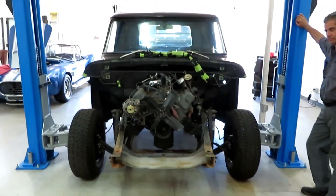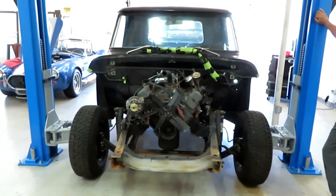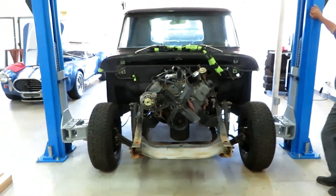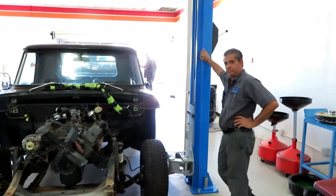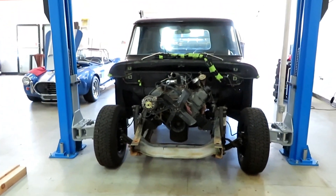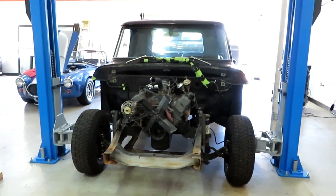This is my 66 Dodge pickup and the whole goal here is to remove the cab so we can take it over to Shannon and have the floor replaced in it. And as you can see, that tall gentleman in the back there — that's Jeff.